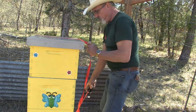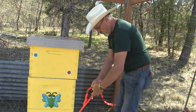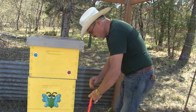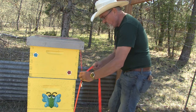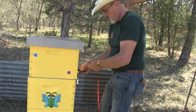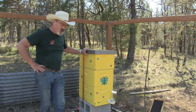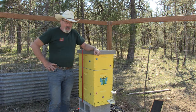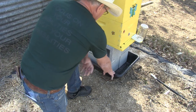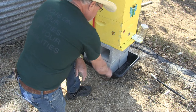I can strap down my beehives and not worry about them toppling over in another high wind — it's stable, I can't even tip it over. The tub filled with water also keeps ants and mice out of the honey supers so you don't have pests like hive beetles getting in. So this is a deterrent.